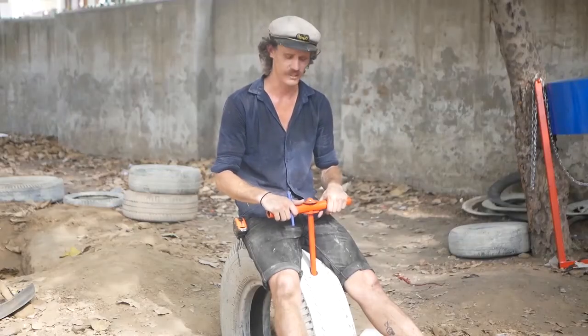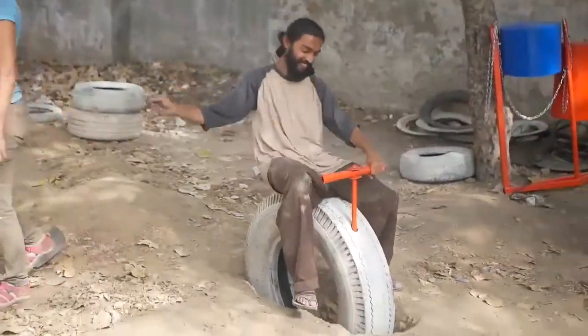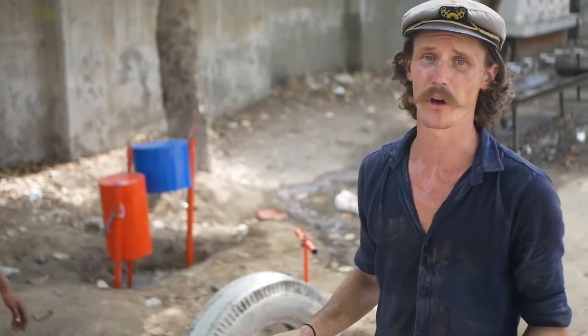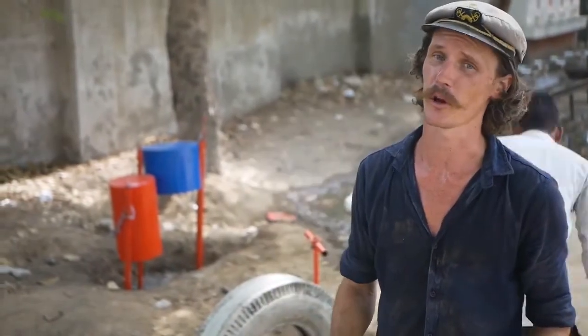Obviously the age of the kids will determine the sort of height that we're looking at here. At the very minimum though, these tyres are at least halfway into the ground. Filling in this motorbike with a lot of earth, packing that one in as tightly as possible.